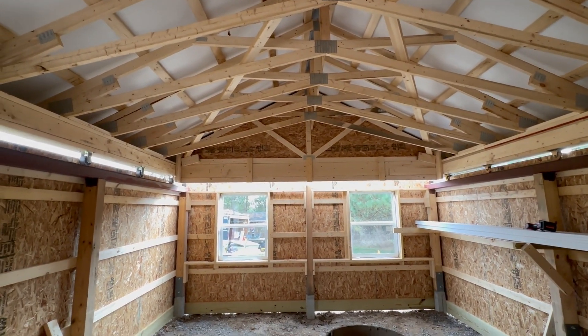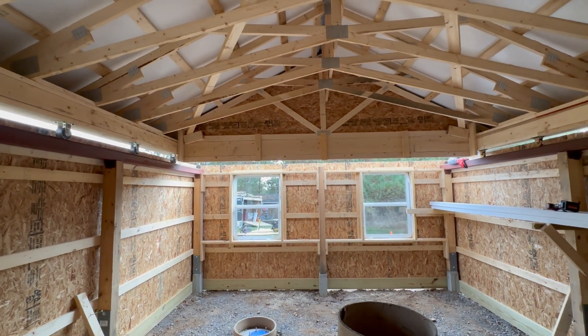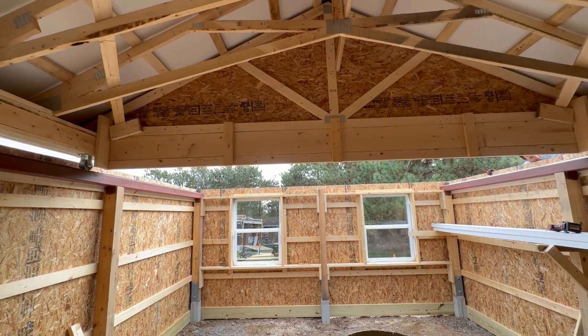With the roof done, we decided to test it again. After all, we just added quite a bit more weight with the steel panels on the top, the ridge vent, and all the trim pieces. The roof still opened pretty smoothly.